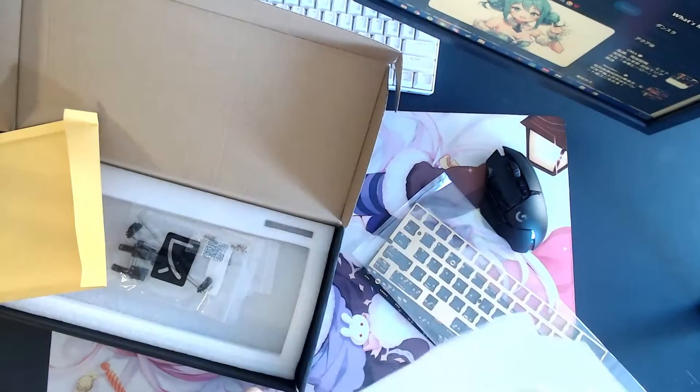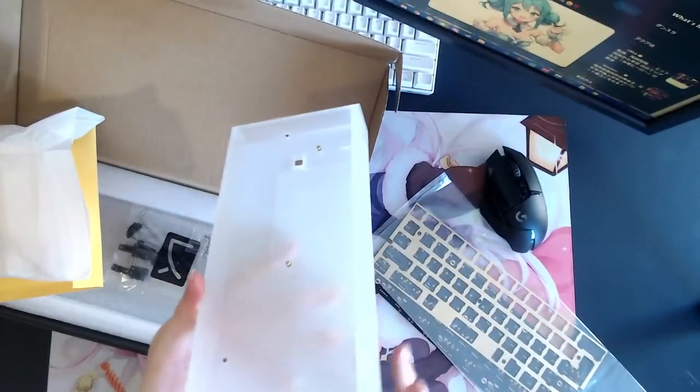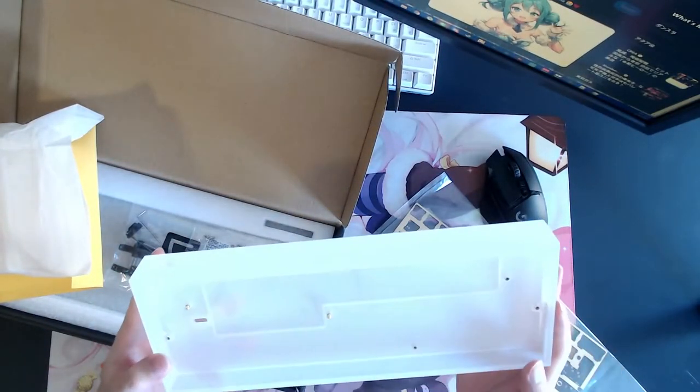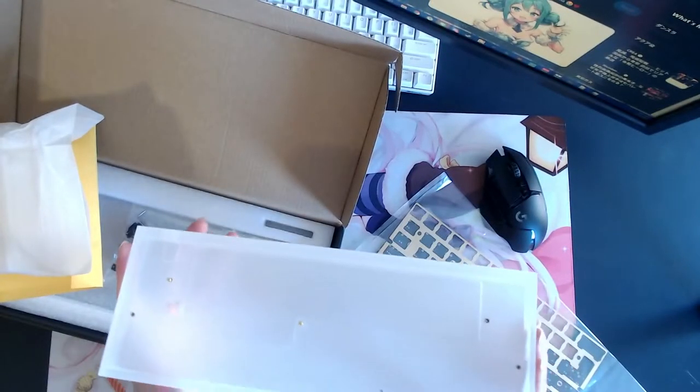For the case, I got a Tofu acrylic case. I kind of saw this case from Mendo's video on Twitch and it looks amazing. If you saw his video, the RGB lights up on all the case layers — it looks amazing.